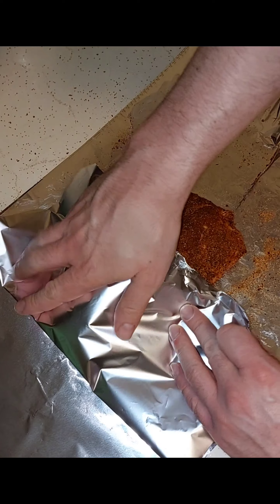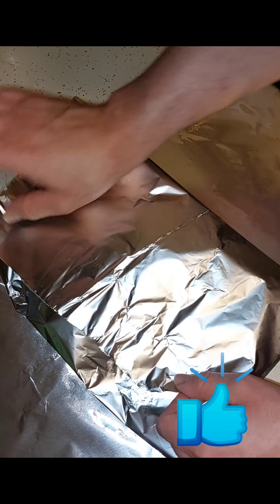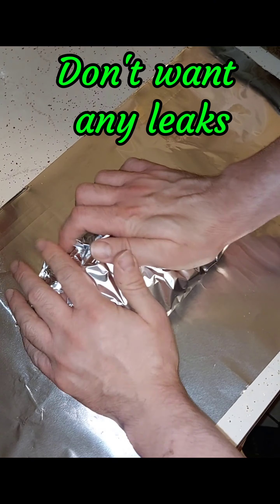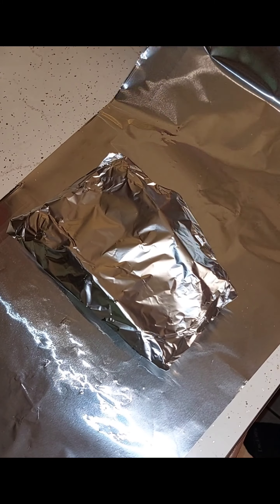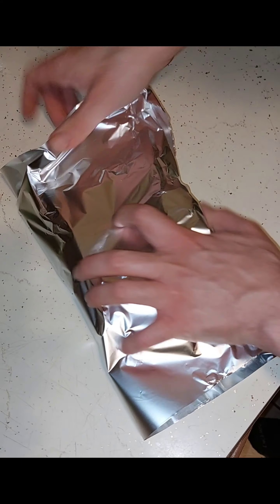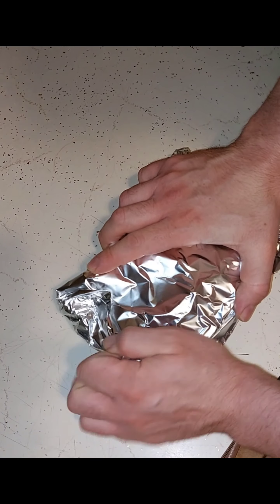Now that your ribs are sitting pretty, just wrap those bad boys up nice and tight. I generally use a heavy duty foil and I am generous with it — I use at least two wrappings. That way it prevents any type of leakage, because these things will get juicy in your oven. Make sure you lay these down on a sheet pan too.